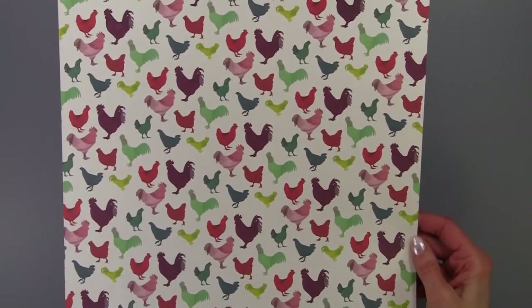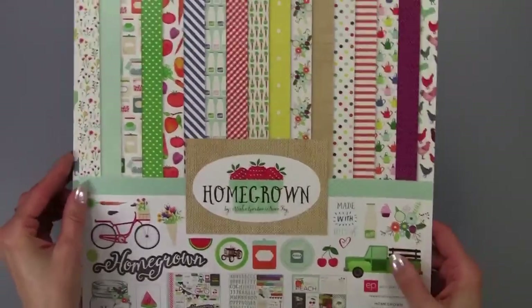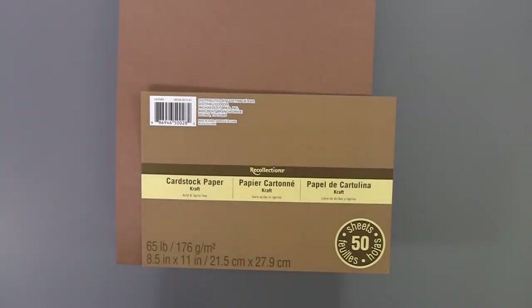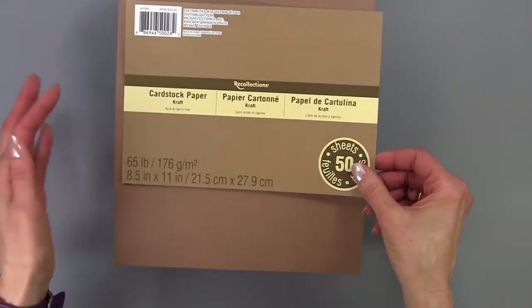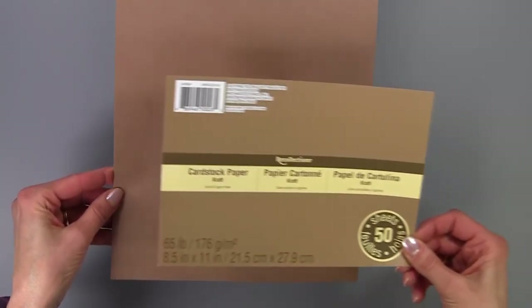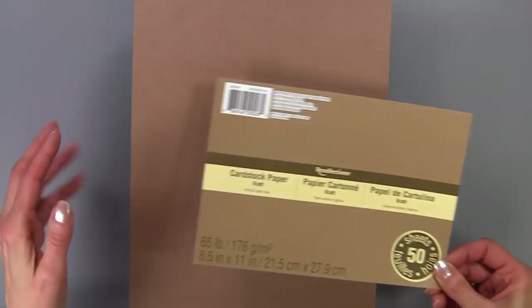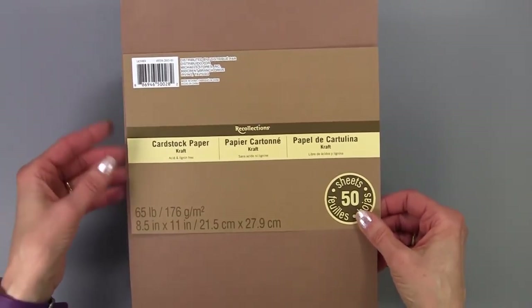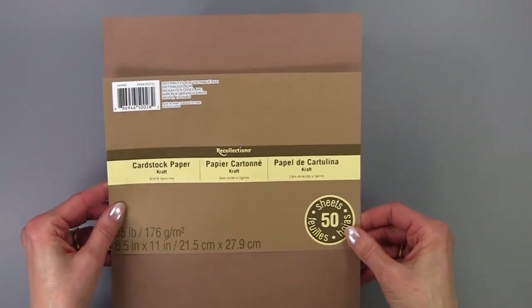Here's just a piece of the paper that came with it, and the great thing about this collection is all the paper is double-sided. What I used to make the recipe box is actually this craft paper from Recollections that I purchased at Michaels. If you've watched any of my videos, I use this paper a lot — I use it on all my mini albums. The paper is so forgiving and I have great luck when I cover things that it doesn't crack.